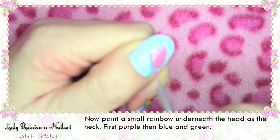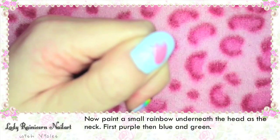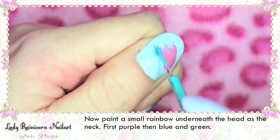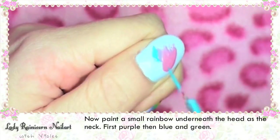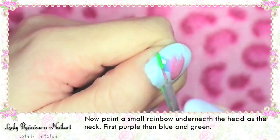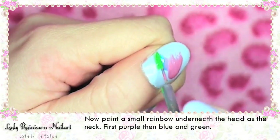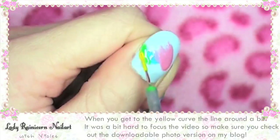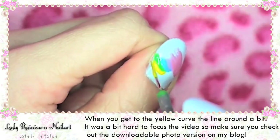Now paint a small rainbow underneath the head as the neck — first purple, then blue, then green. These are all the same colours that were used on the other fingers. When you get to the yellow, curve the line around a bit.